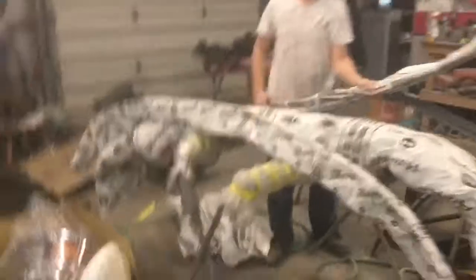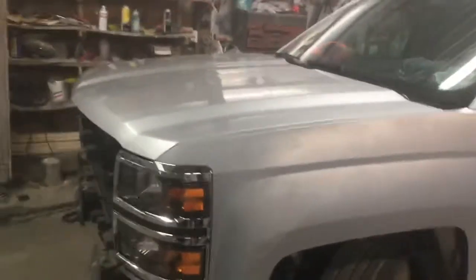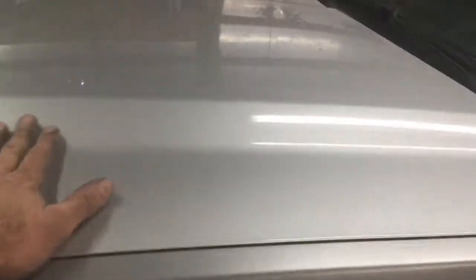Unwrapping the bumper and fenders on it. We're going to block sand it lightly with 400 sandpaper — this is going to be a blend panel as well. We're going to put all that together.